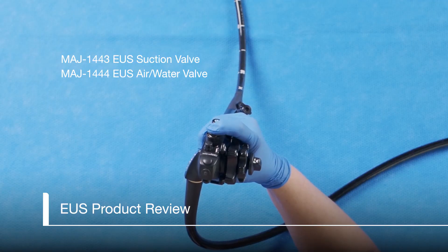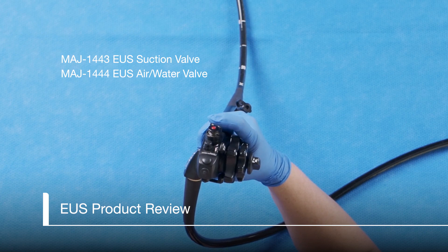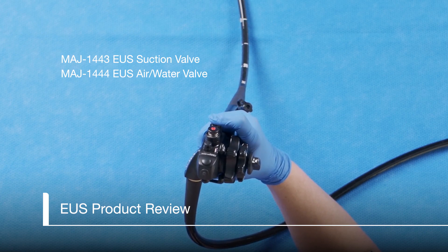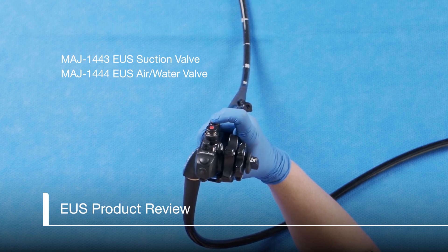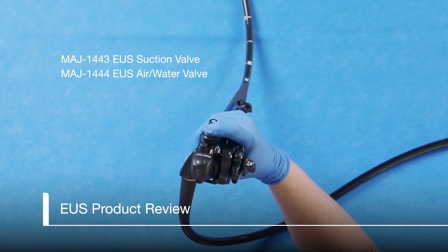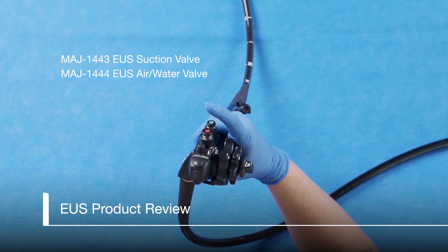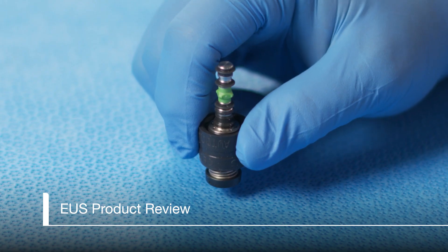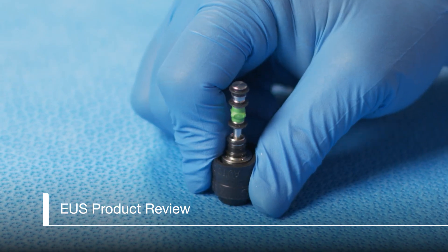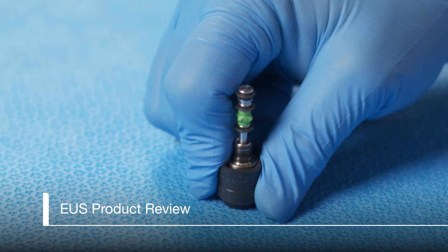Let's start by looking at the function and details of each product to ensure you are familiar with the design features and how they work. EUS valves are two-stage valves. Often, when the valves are new, they need to be primed. We can do this by pressing the valve button completely down several times to confirm it moves smoothly. If the button is difficult to press completely down to the second stage, turn it upside down and press it firmly down on a hard surface.